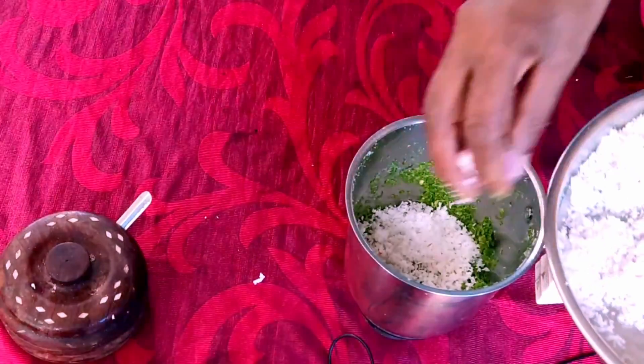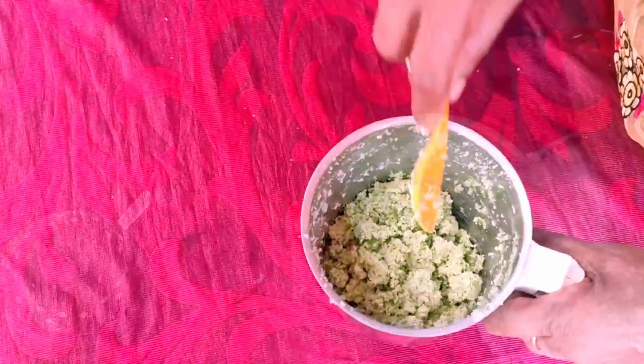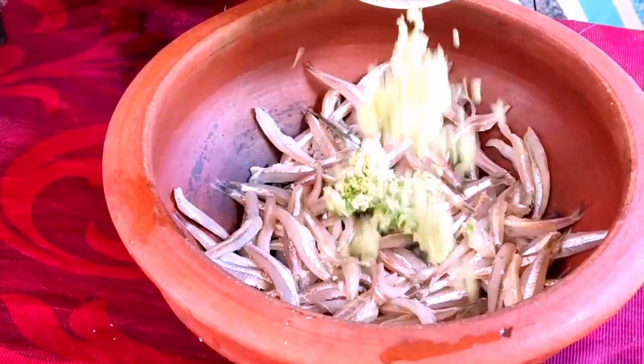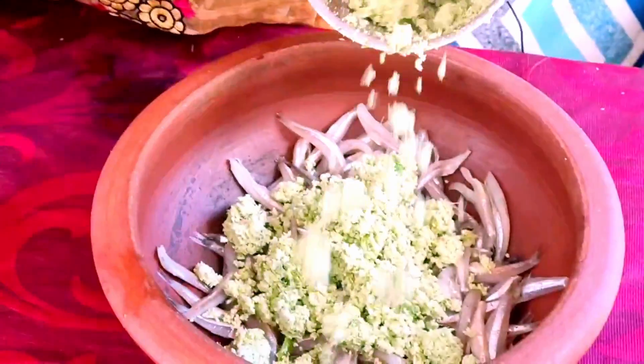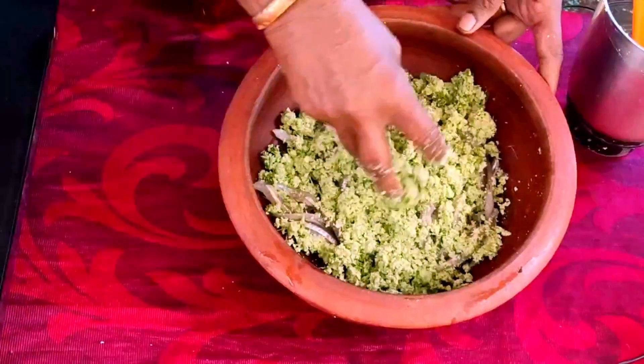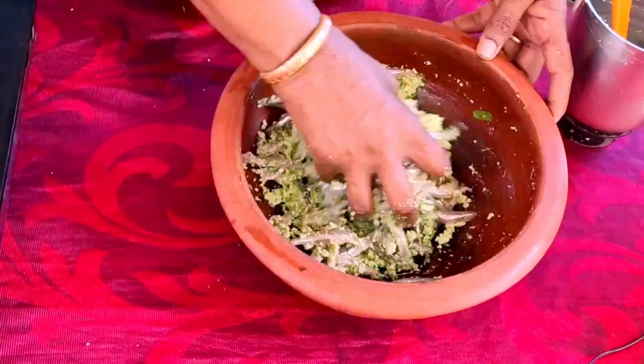I put some water in a small bowl. The new water is very nice. I have a small bowl of water.